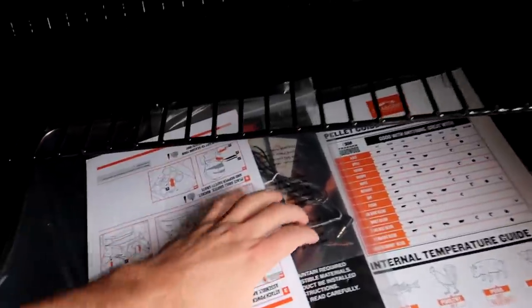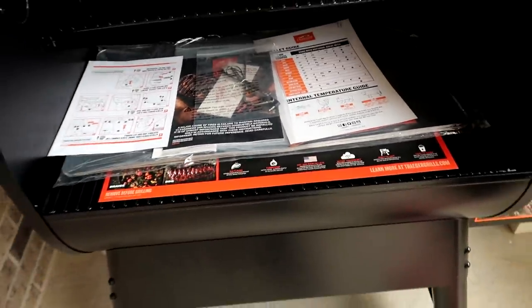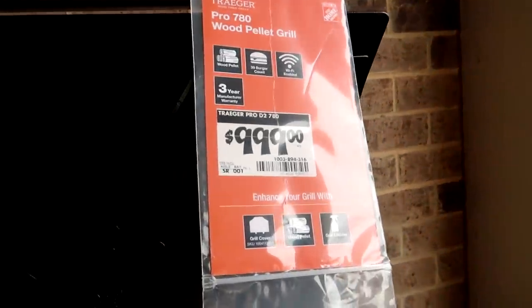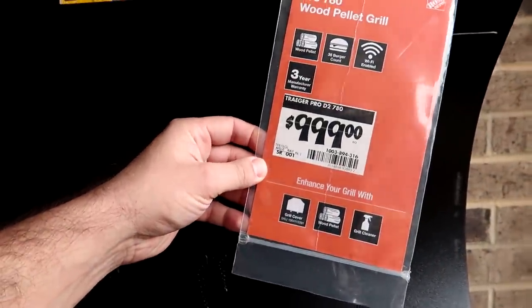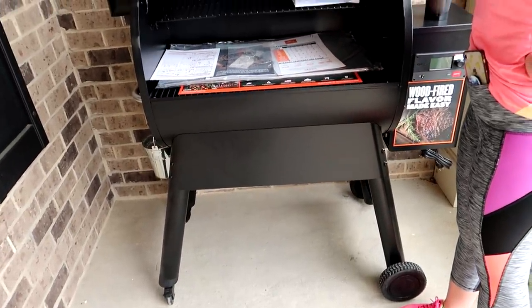I am going to cook the hell out of some meats with this. Oh, it's got the thing that you stick in the meat so you can tell the temperature — that's what that is. Sportsman's Guide actually doesn't sell Traegers, but they heard I wanted one and said, well, we'll just get them one. It looks like they got it from Home Depot, got it delivered out here and it's whole too. I'm so excited about that. I thought I was gonna have to build the damn thing.